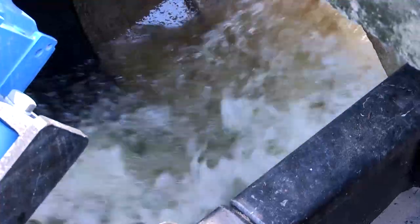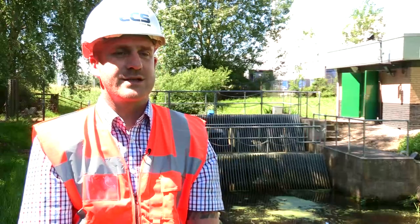ECS was chosen for this project due to its allegiances with Landistry in the Netherlands. Landistry has been making screw pumps for over 100 years and called upon all of their design experience to make this retrofit a successful project.